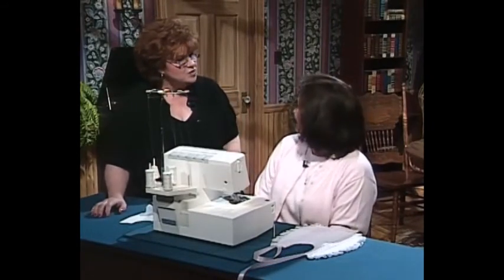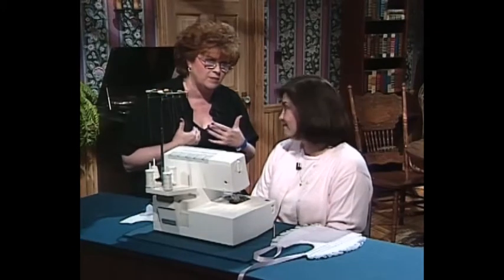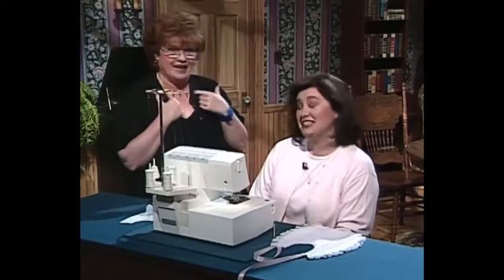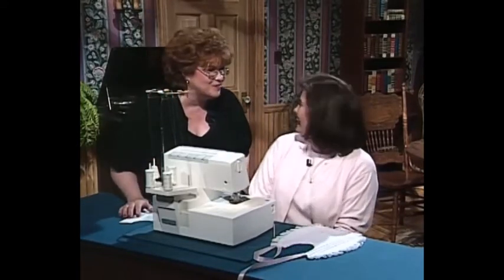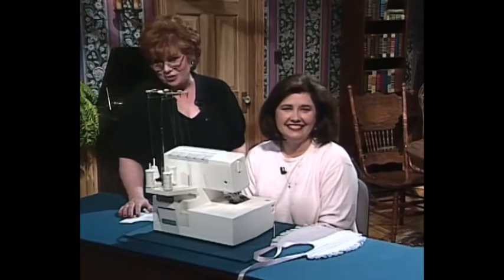That is the cutest project. I also like that batting in there because when you really use a baby bib, it needs to have a little thickness to it — exactly right for a little milk that runs down the neck. Kathy, thank you so much for being here today. And next we have a really wonderful baby bottle craft for you.